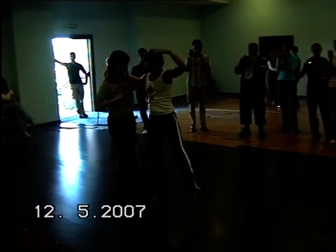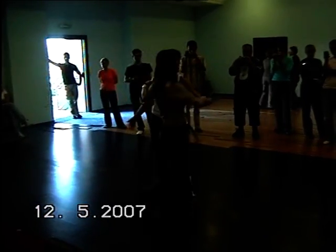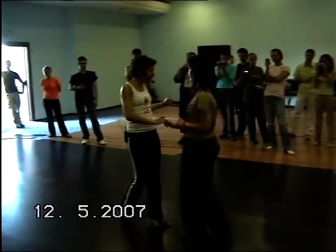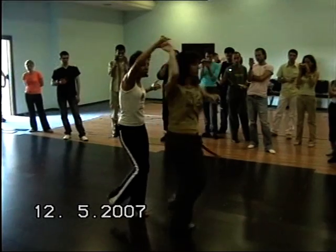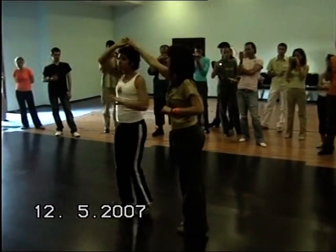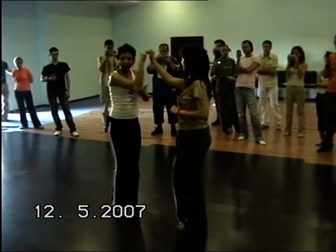Straight forward. 1, 2 — out of the way. Press body 5. 6. Change hands. Double spin. 1, 2, 3, 4, 5. 6. Start facing this direction. 7, you're going to spin. Use the elbow for that.